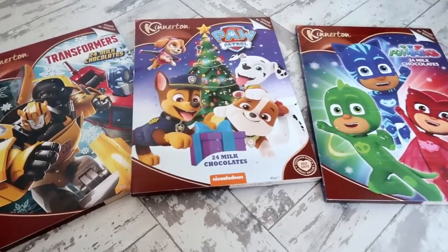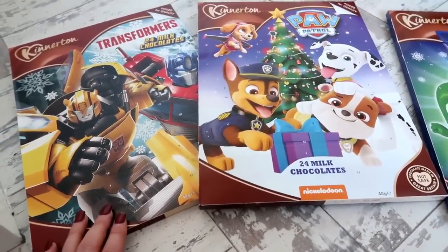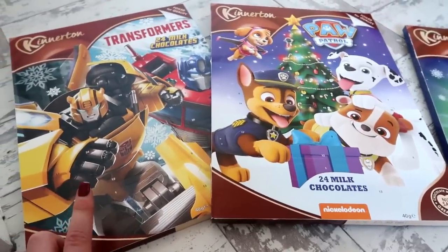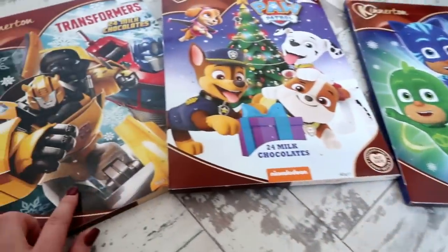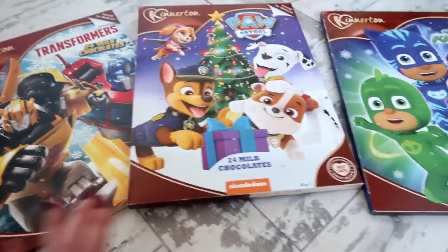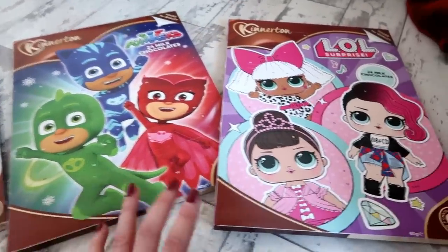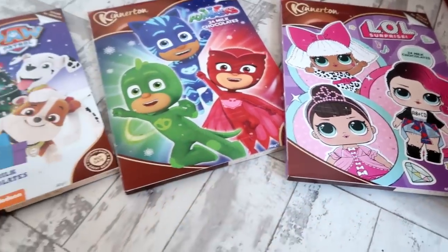For advent calendars I keep it really simple. I don't buy specific ten-pound-plus advent calendars every year. The Kinderton ones are only 89p each from Home Bargains and are nut-free chocolate, which is really good. I got Transformers for Dylan, Paw Patrol for Jude, PJ Masks for Sunny, LOL Dolls for Lola, and baby Pearl is too young for chocolate yet so she'll join in next year.